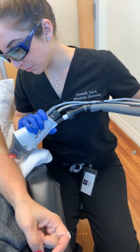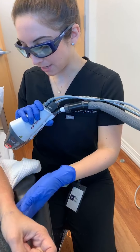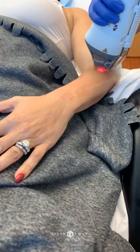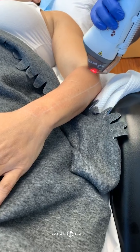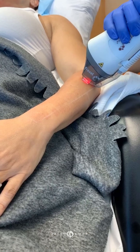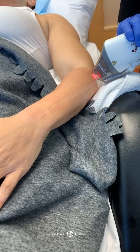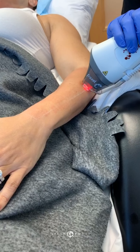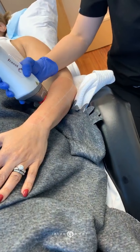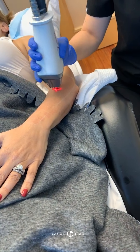Fraxel can be done all over the body. It's great medically to reduce the likelihood of skin cancers — it will eradicate any unusual or changing cells, the AKs, and those little sandy spots that we can feel, those little rough spots that sometimes you feel when you go to the dermatologist. This is great for that, and also for the cosmetic benefit.